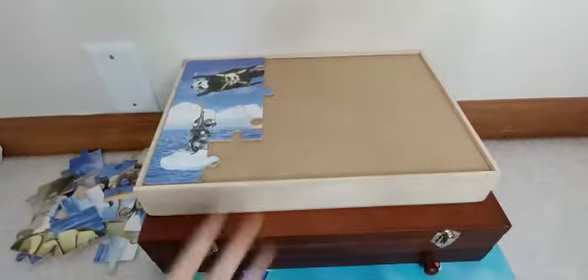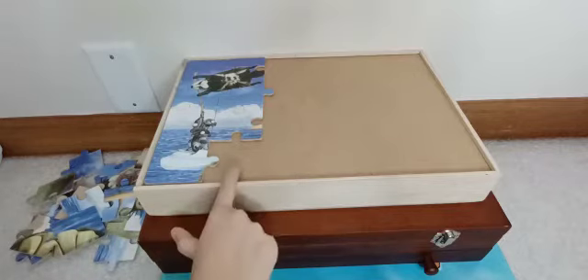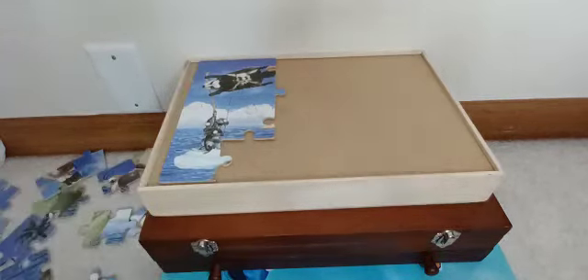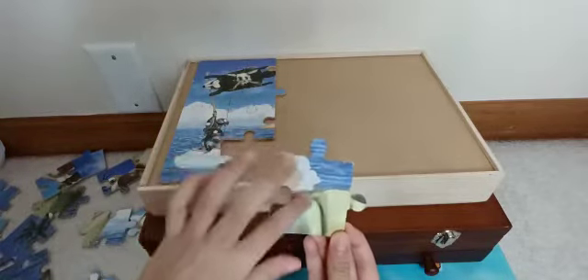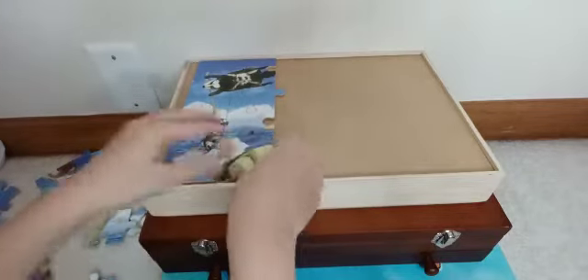I got almost half of the puzzle done. Now I have to get this one piece left, and then I'm going to do the rest of Sid. There's another disclaimer about this puzzle piece — the painted part is kind of ripped off, but I know it goes here.